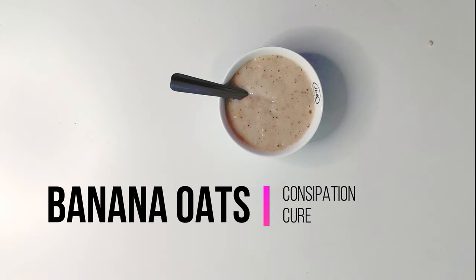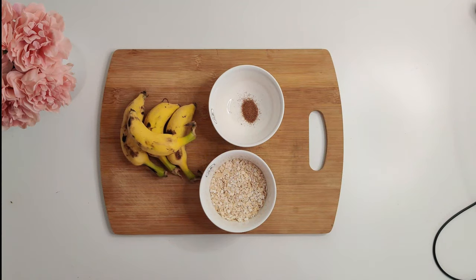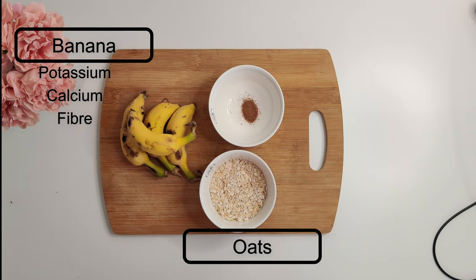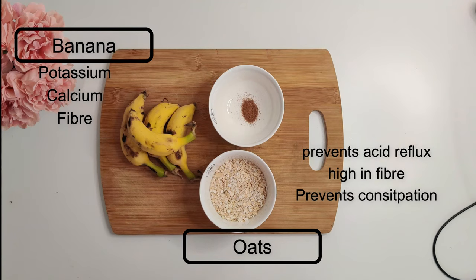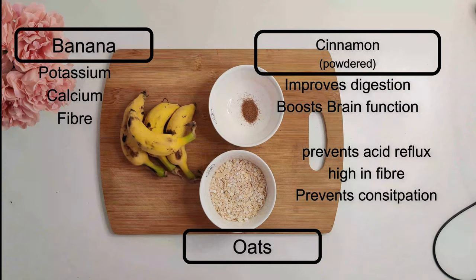My next recipe is banana and oats. Both are really rich in fiber, so they aid in digestion and prevent constipation. Bananas are rich in potassium, calcium, and fiber — they contain about three grams of fiber per fruit. Oats prevent acid reflux and constipation due to their high fiber content. We're also using cinnamon powder, which improves digestion and is known to boost brain function.